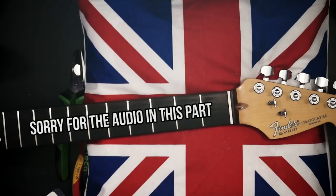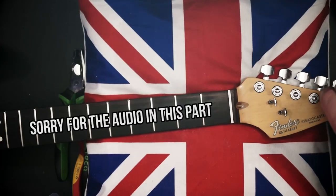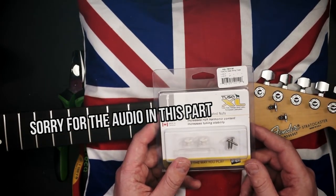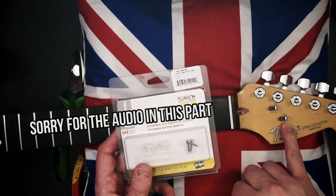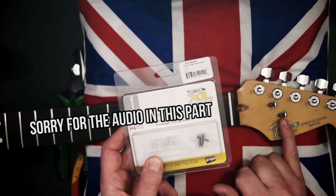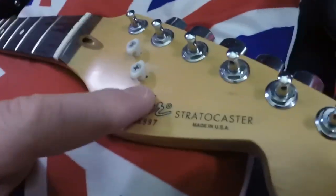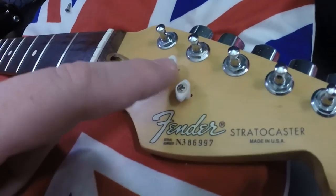Two things left to do before the strings go on. First is to make sure the nuts on the tuners are nice and tight — hands tight only; any tighter and you can damage the wood of the guitar. The second thing is to add these string trees. They are permanently lubricated string trees made from the same material as this nut. These Fender string trees are okay, but these are going to cause even less friction, which means more tuning stability. That's a really easy fit. You can still see the old holes from the old string trees, but if you're looking at those holes, you're doing it wrong.